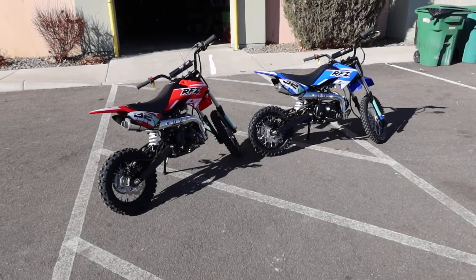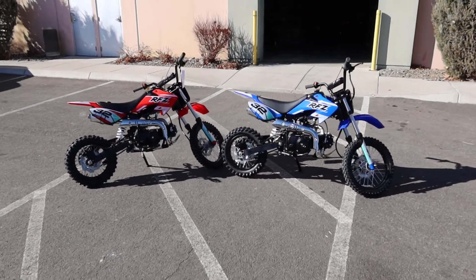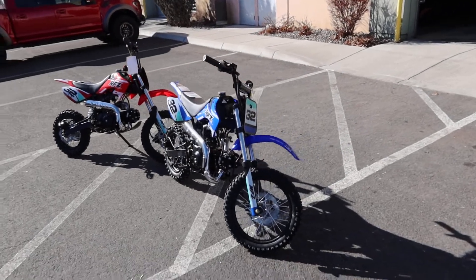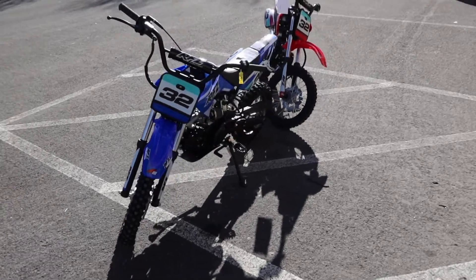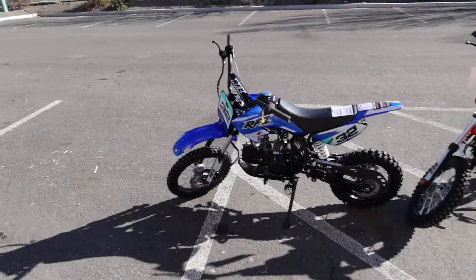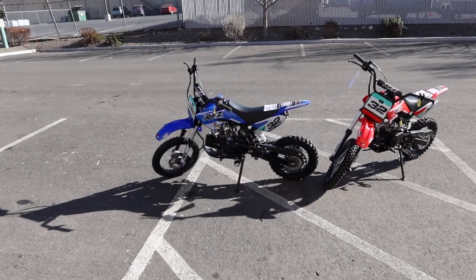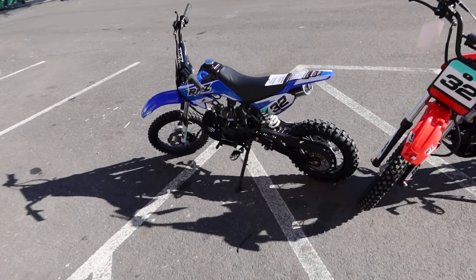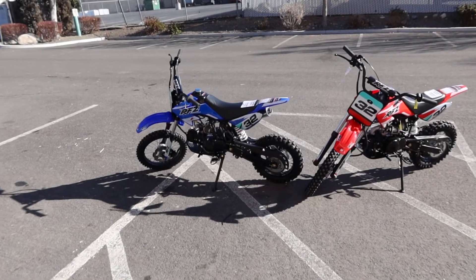Welcome back to the channel ScooterATVSales.com, bringing you the Apollo RFZ DB32 110cc 4-stroke 4-speed semi-automatic ATV. It's the RFZ DB32 model, and the cross competitor to this one from Apollo would be the X4.